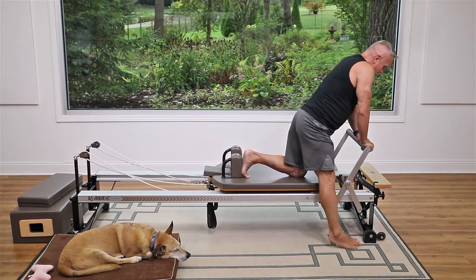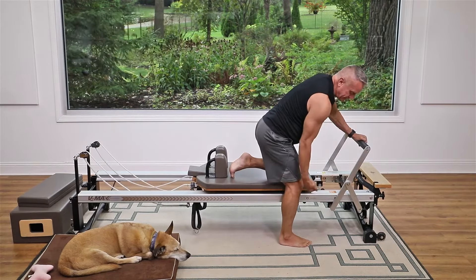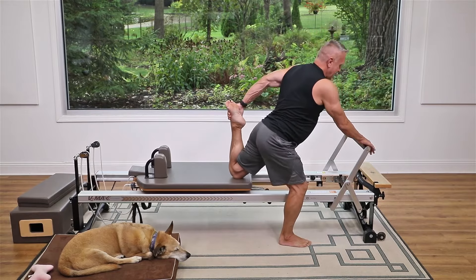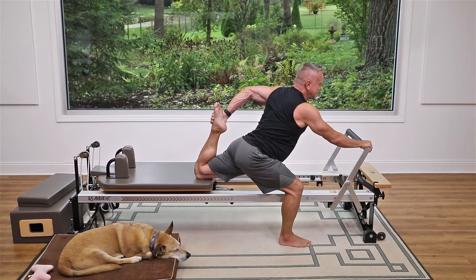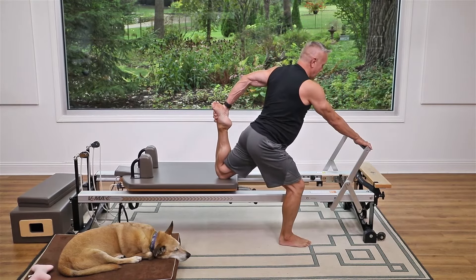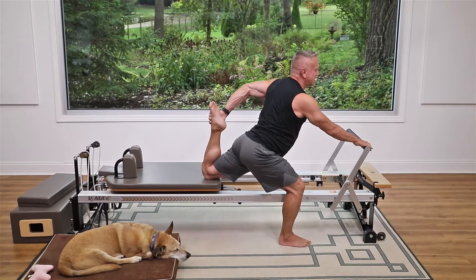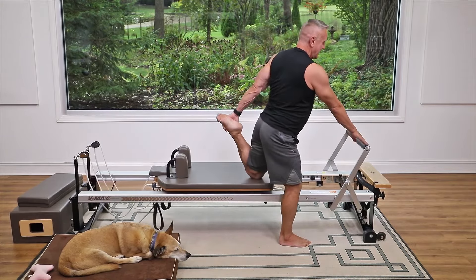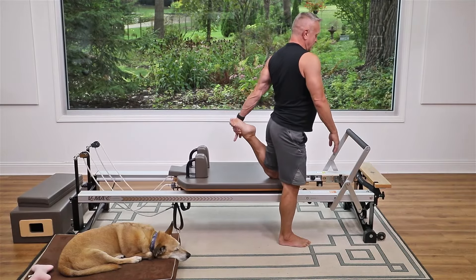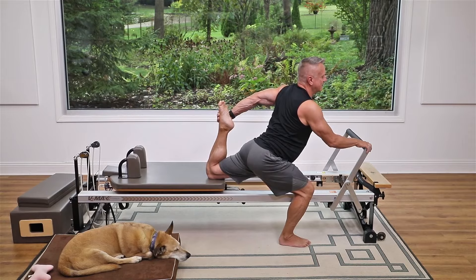Carefully bring the carriage in, take the spring off so the carriage moves very easily, and move the front foot back to about the middle. Hold the bar and grab the back foot close to your seat. Sink into it, bringing that heel as close as possible to your seat. Then pull it back underneath as you stand up. Exhale slowly, roll that carriage back, sink down on the front leg with chest lifted, and come back up.